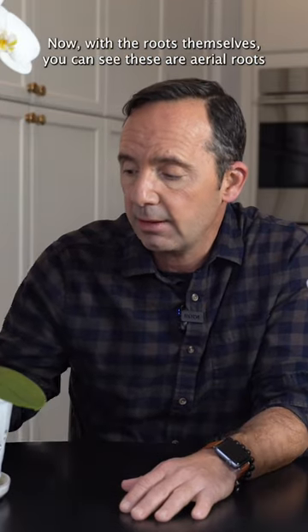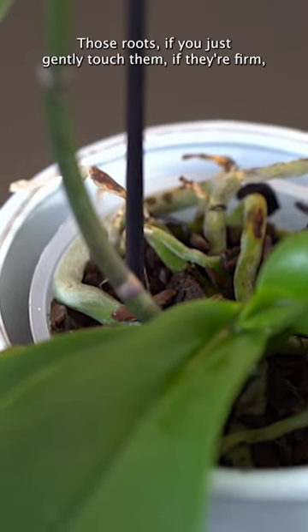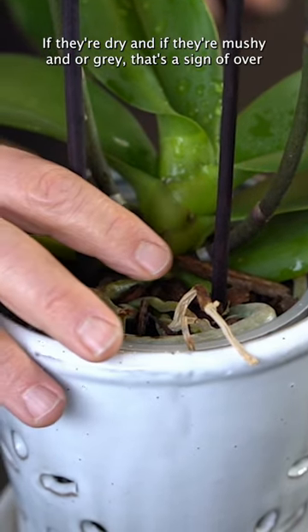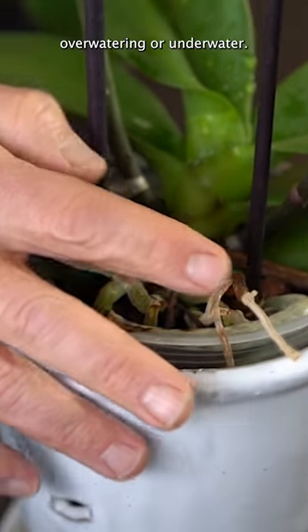Now with the roots themselves, you can see these are aerial roots sticking out of the top. If you gently touch them and they're firm, they're fabulous. If they're dry, mushy, or gray, that's a sign of overwatering or underwatering.